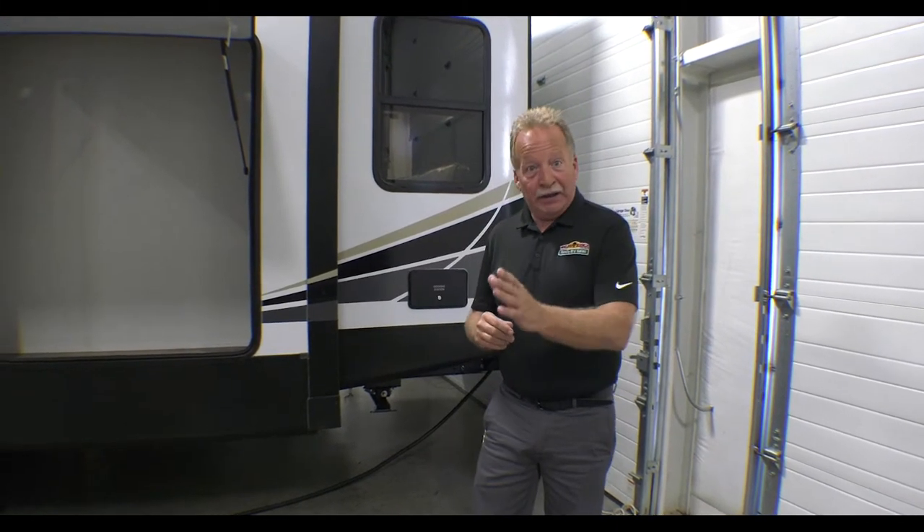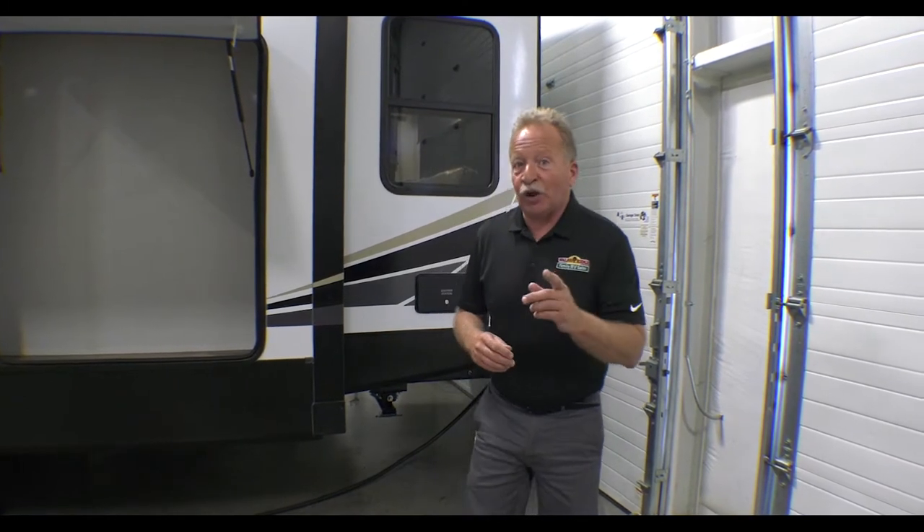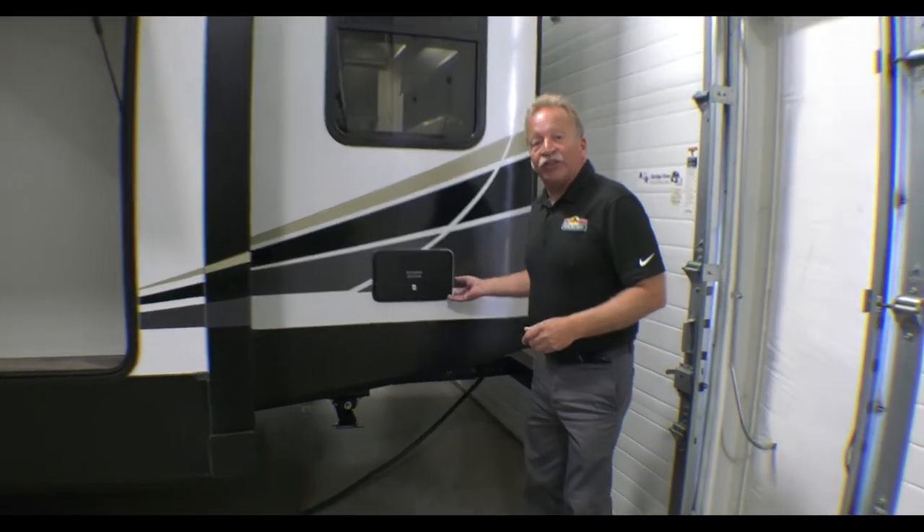Hey everyone, thanks for joining me. It's another Feature Friday here at Walnut Ridge Family RV in Newcastle, Indiana. Today we're going to look at the Outback 328RL — RL Rear Living — and it's a great empty nesters coach. I'm going to show you the inside shortly, but first let's look at a few of the features on the outside.